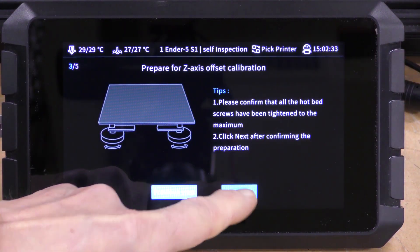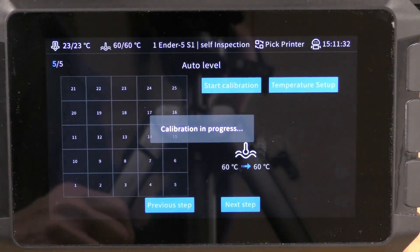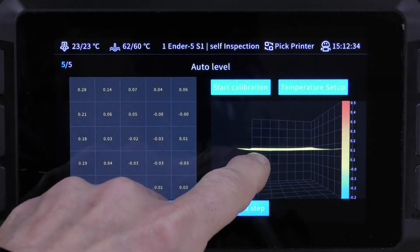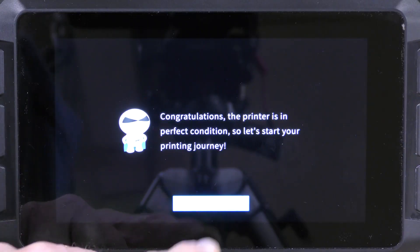Then it's going to want to run a Z-axis calibration and bed leveling. So heat the bed first, then go through the auto level, then accept it. And that's it — everything is installed.